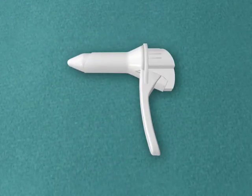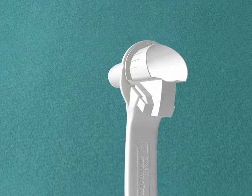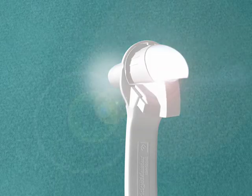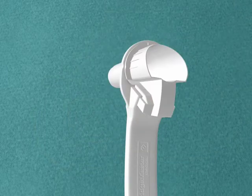Ensure the light is working. To do this, rotate the obturator anti-clockwise until it clicks or visually unlocks. The light will switch on automatically. Lock the obturator back into place by rotating it clockwise until it clicks or visually locks.